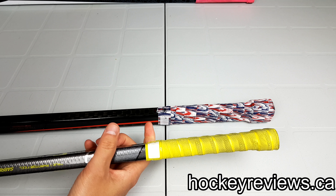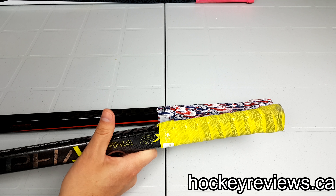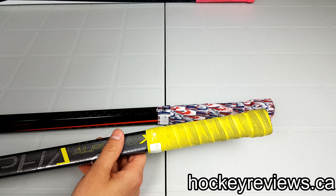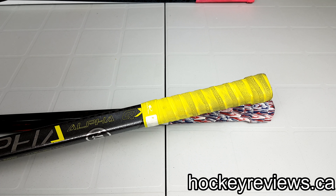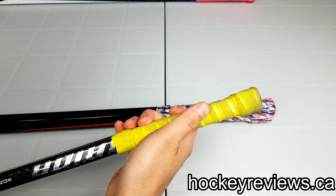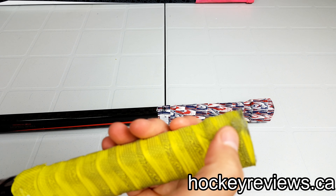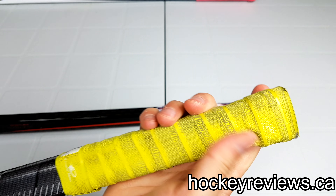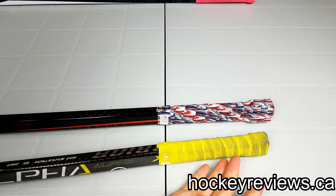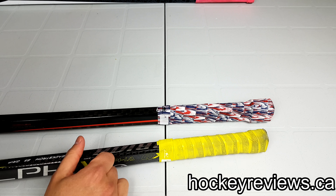This grip has gone through a lot of use, mainly because this stick is honestly not one of my favorites, but it's a high-end stick. So if I ever play in a chippy game or a playoff game that I know will get kind of dirty, I'll bring this stick out because if it breaks I'm not that upset about it. You can see a lot of the dirt on it and how dark it is — it was obviously bright yellow. You can see the wear right here. Even with that wear, it lasts longer than hockey tape and it won't wear out your palms like hockey tape will, and I'm still confident using this stick grip.